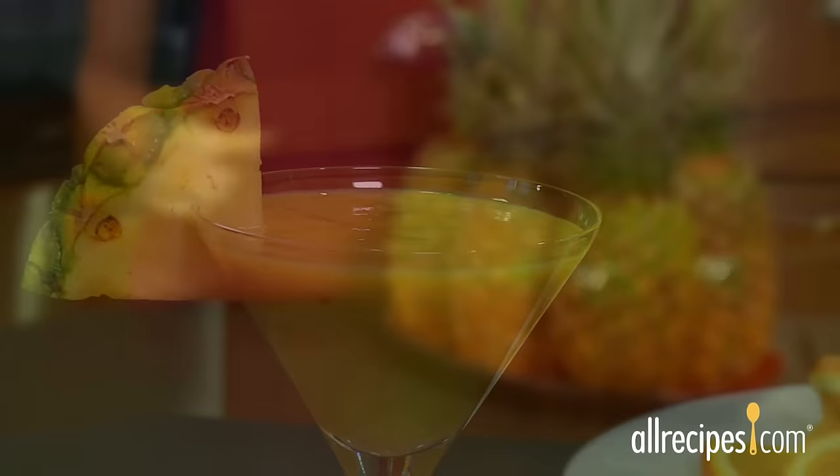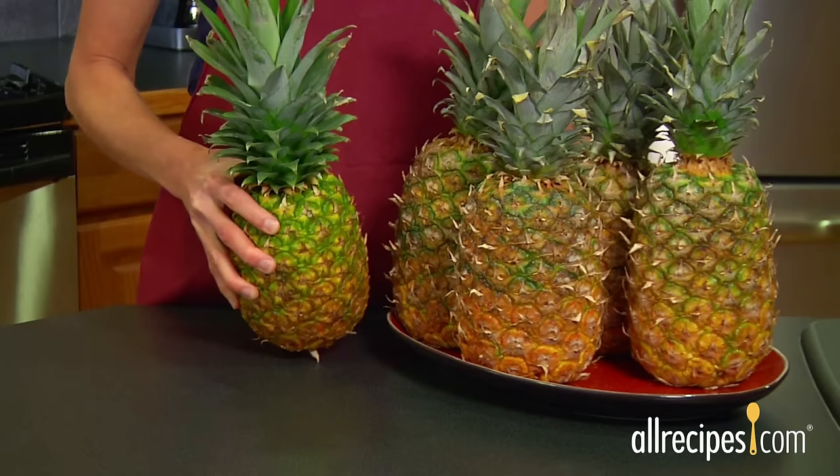But let's face it, an underripe pineapple is a huge disappointment. Pineapples don't mature much after they're picked, so finding a ripe one is worth the effort.